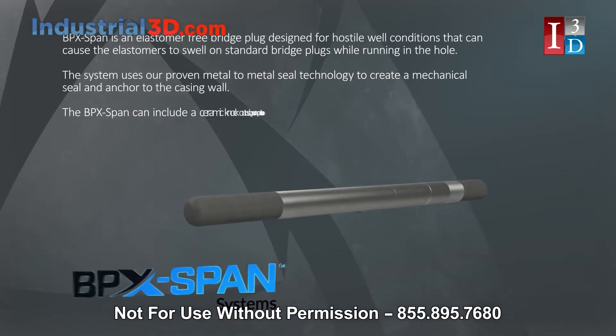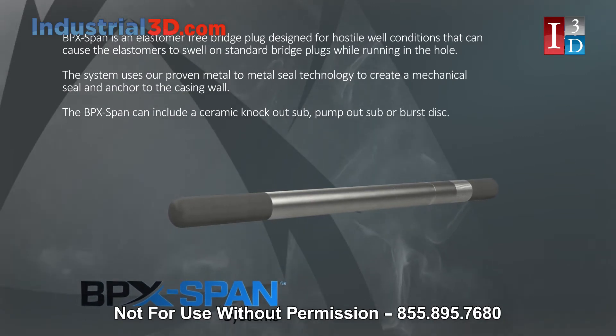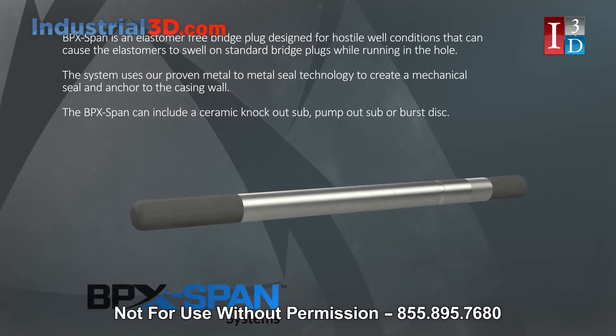BPX-Span is an elastomer-free bridge plug designed for hostile well conditions that can cause the elastomers to swell on standard bridge plugs while running in the hole. The system uses proven metal-to-metal seal technology to create a mechanical seal and anchor to the casing wall.